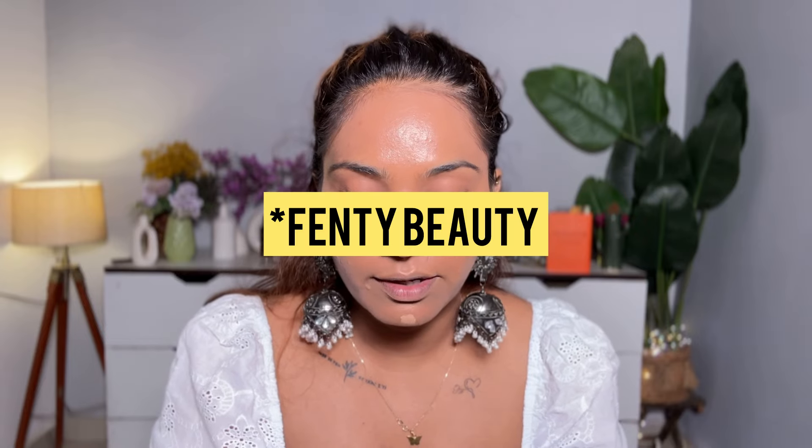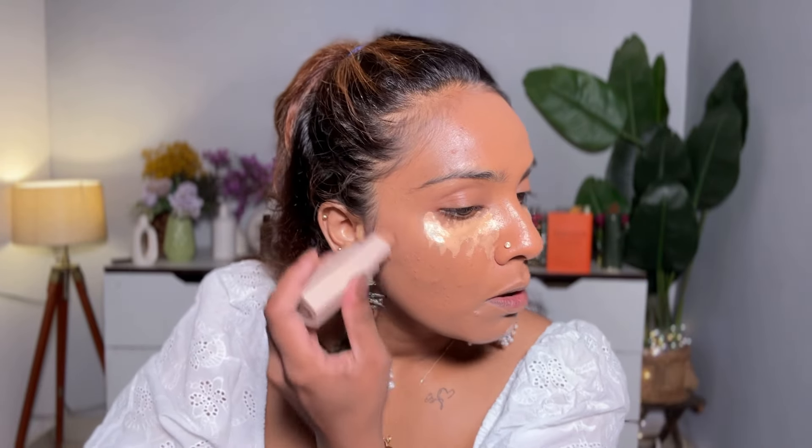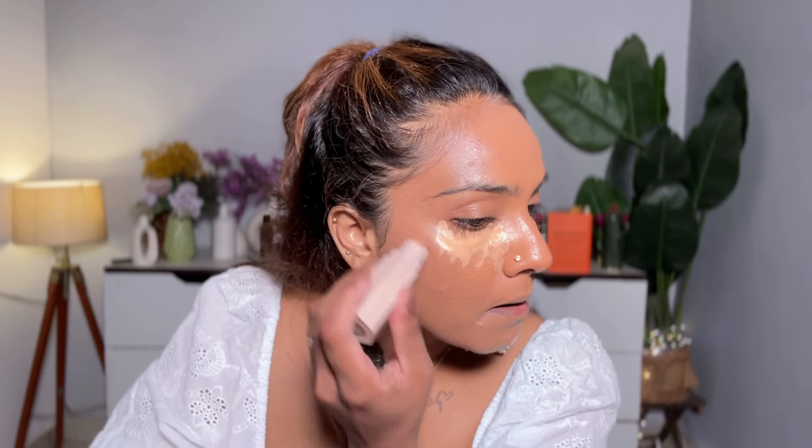For contour, I am using the Mocha 03 Matchstick from Rare Beauty. This is not very dark. If I talk about skin tone, this is like a true contour shade - it is not a bronzer or bronzing shade because this has a cool undertone.